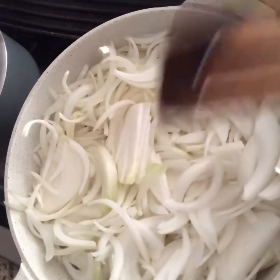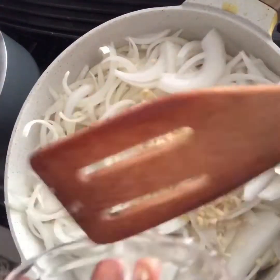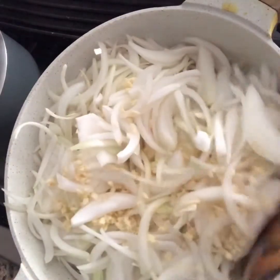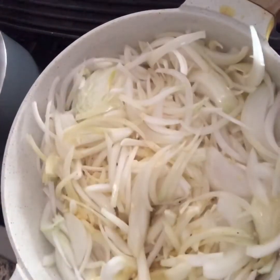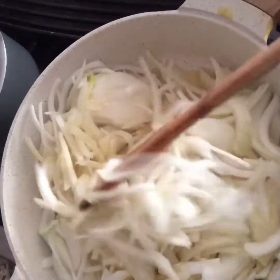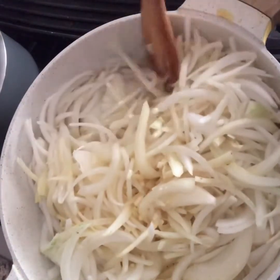So I'm going to stir it and cover it. I'll add my garlic here and mix them together. Now I add my lemon juice to make it soften faster, and I'll be covering that for 10 good minutes until the onions get softened enough.